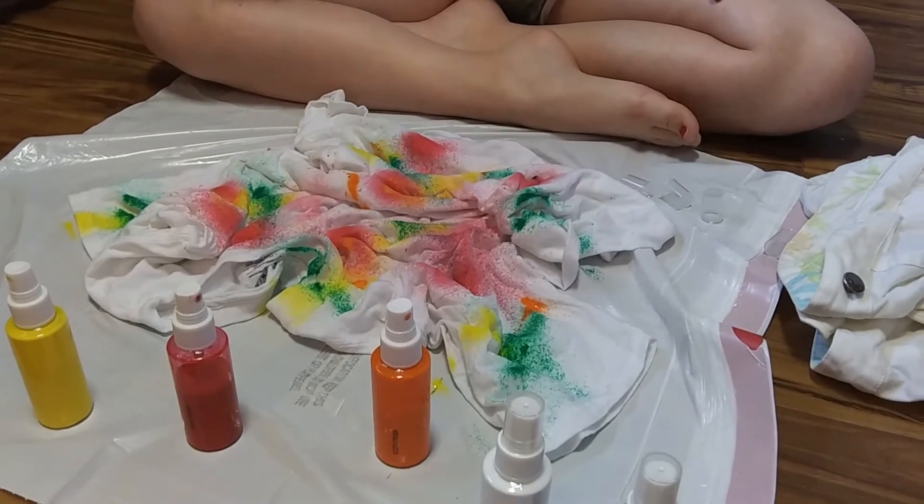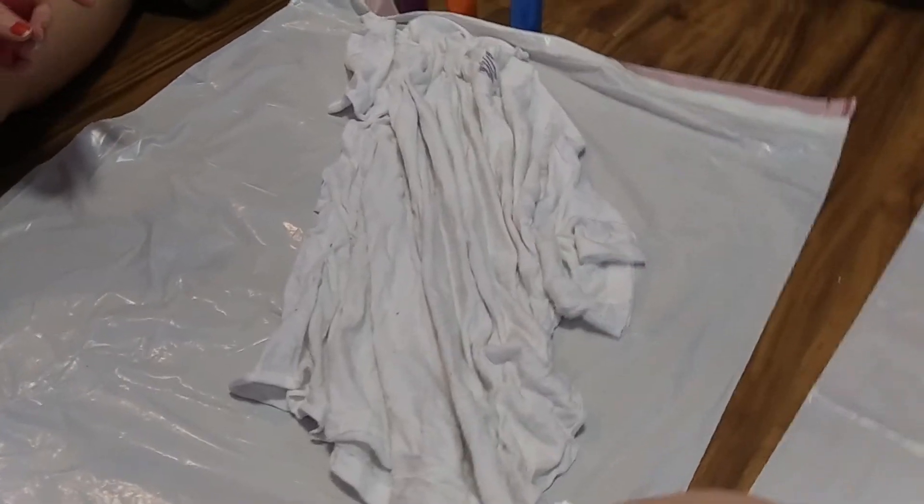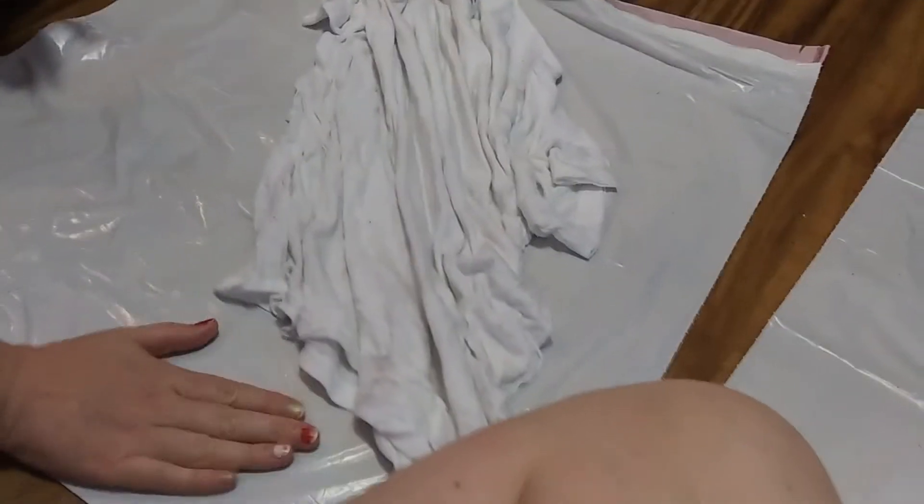We're ready to do Mommy's shirt. One thing I noticed — even though we have these on trash bags placed side by side, the spray that Belle had still got on mine. So if you're spraying more than one item, you need to keep them pretty far apart.